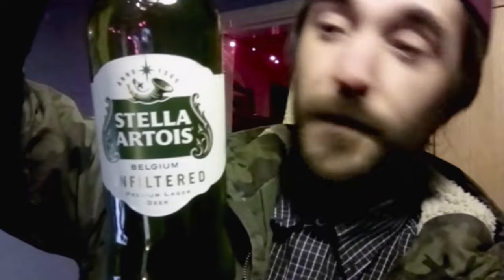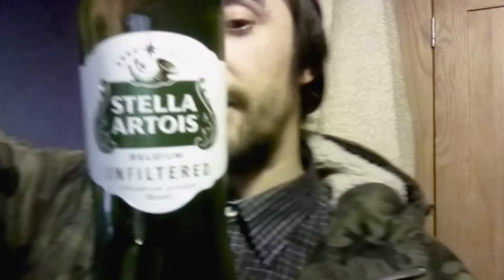Hey everybody, it's Henry420 coming back again with a brand new beer review. Today I'm going to be reviewing Stella Artois Unfiltered, bottled, 5% ABV, 330ml bottle. Basically going to be reviewing that. Stick around — I've tried this many a time but I'm going to do a review for you guys.